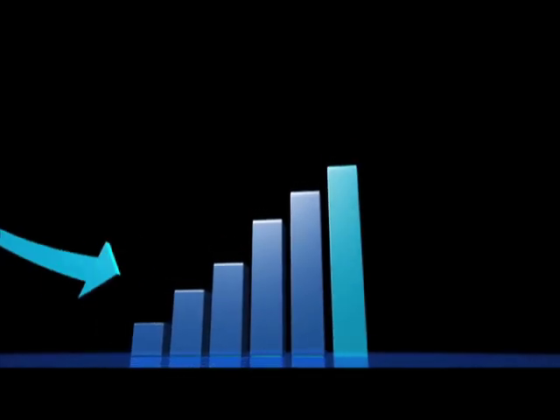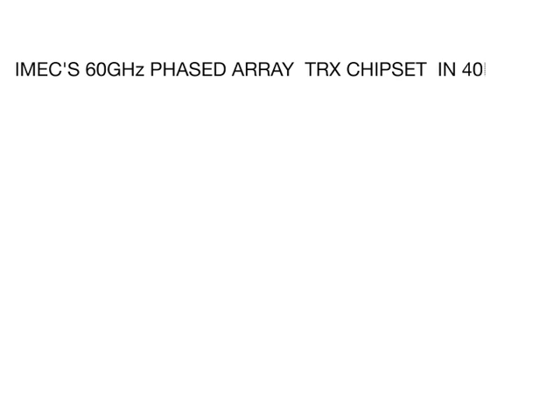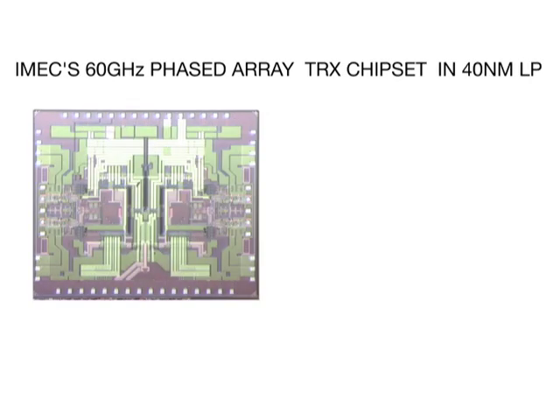Over the past decade, the data rates in wireless communications have increased dramatically. This trend will continue in the future. In its 60 GHz R&D program, iMac has developed a phased-array transceiver prototype supporting multi-gigabit per second connectivity.